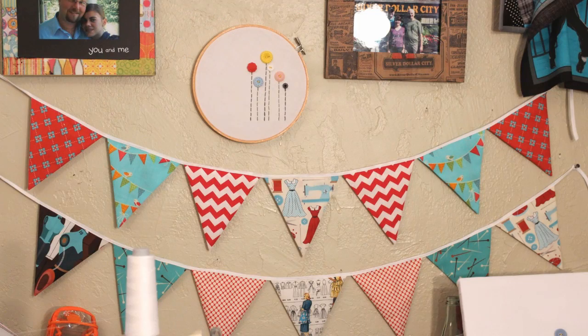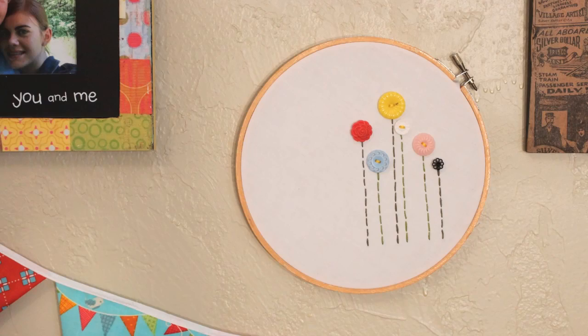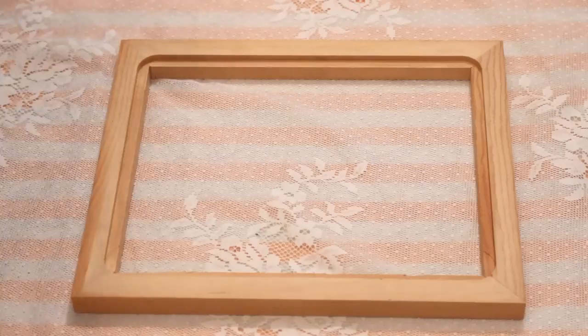Hi everyone, I'm Whitney and I post sewing and crafting videos here on YouTube. I've gotten a lot of comments in the past about the embroidery hoop with button flowers that used to hang in the background in my videos, so today I'm going to show you how to make a similar version using just a picture frame from the dollar store.